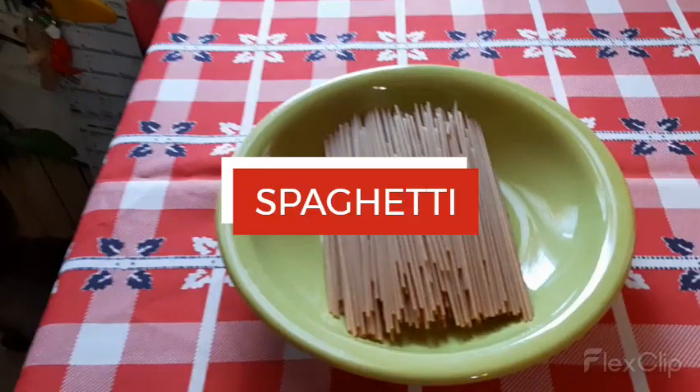Spaghetti, anchovies in oil, olive oil, and small tomatoes, garlic, and onions. Guys, before I forget, thank you for watching my video, even in a small minute, and God bless to all. These are my ingredients.